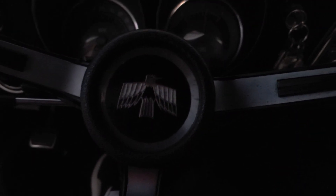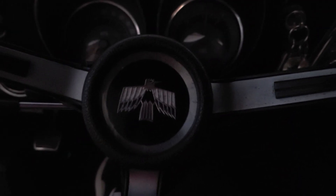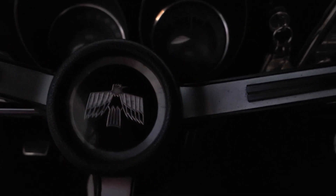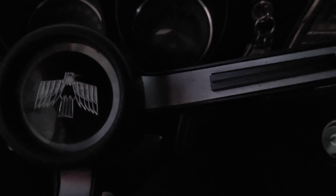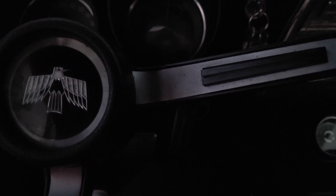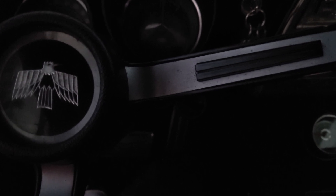This is a hot start video for my 1968 Firebird 400 convertible. I've let it warm up here so we can get this video. It does have that digital temperature gauge down below, which is a thousand times more accurate than the factory piece.